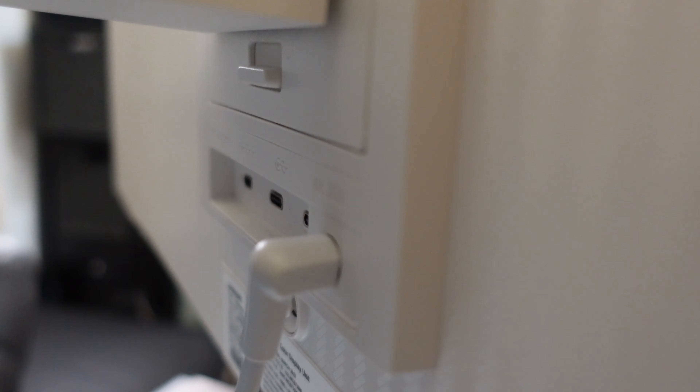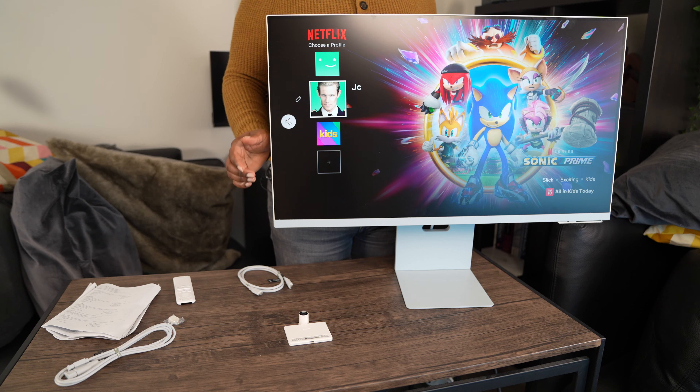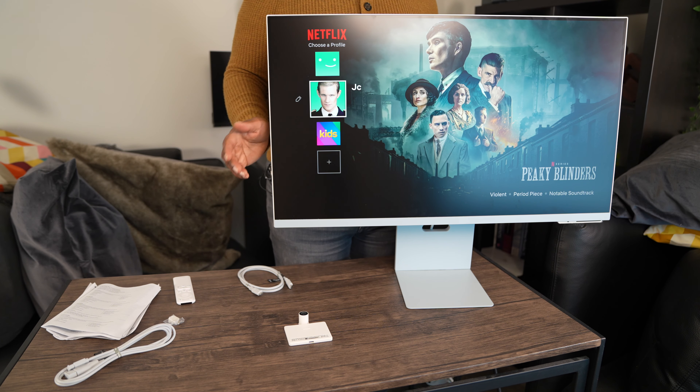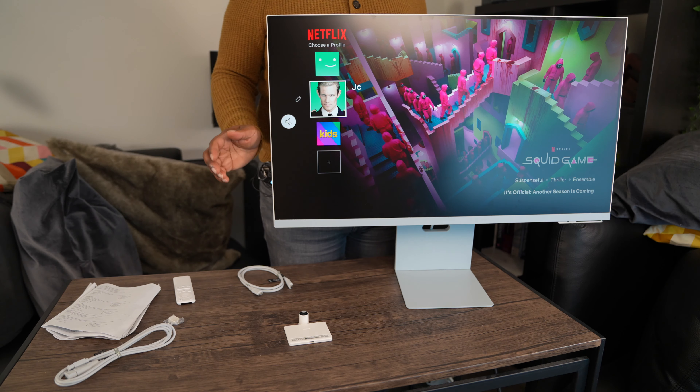Now let's talk about ports. There are three ports in all: one micro HDMI port and one upstream USB-C port. The middle port also supports 65 watt charging. It has 2.2 channel stereo speakers, so there's no need to purchase or set up a separate audio system if you don't want to, but I would still recommend one.